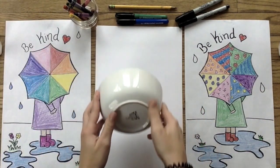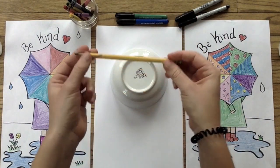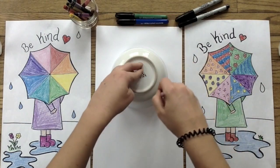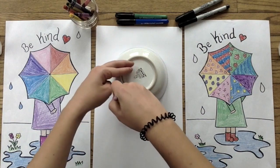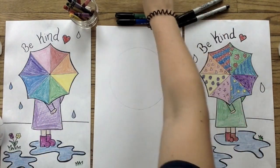Our first step is going to be to find a round object, like this bowl here. Then I'm going to take a pencil to trace around the edges of the bowl to make a circle. It's very important that you use a pencil here because we're going to go back and erase our pencil lines later.